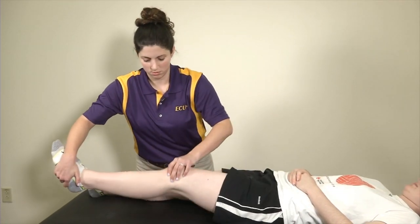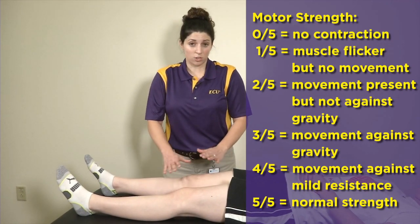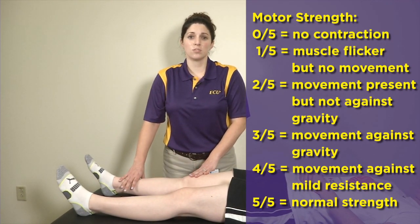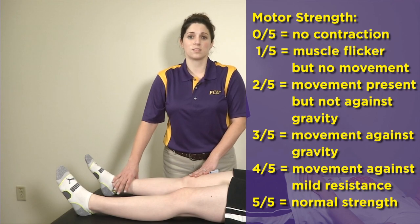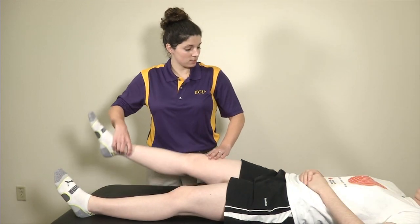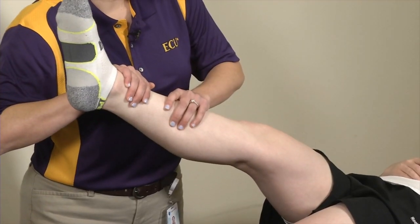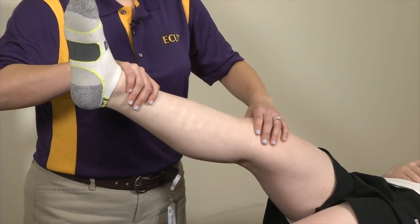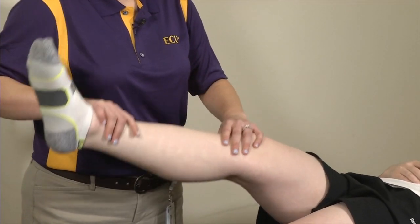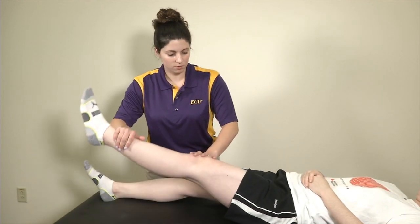For strength testing, I first do a straight leg test, which tests the quadriceps muscle. Go ahead and lift this leg straight up in the air — hold that right there, don't let me push down. When I do strength testing, I hold my force for about three seconds. Always compared to the contralateral side.